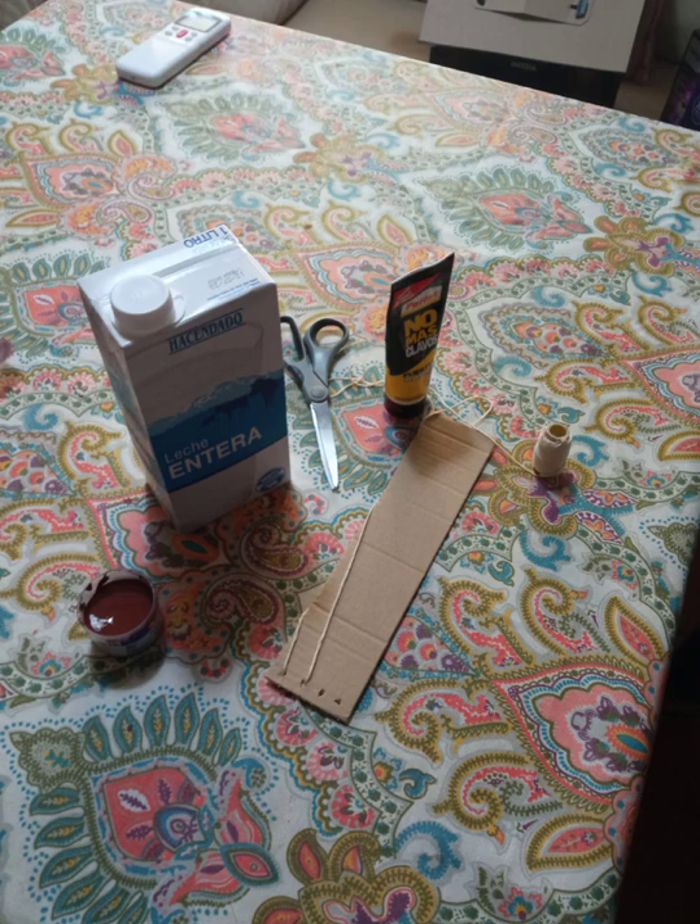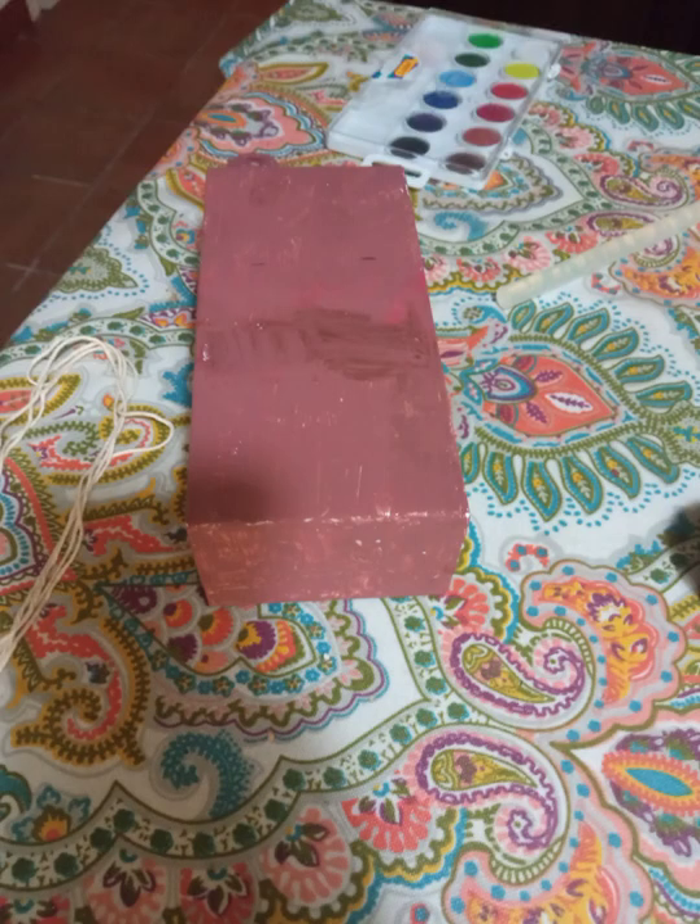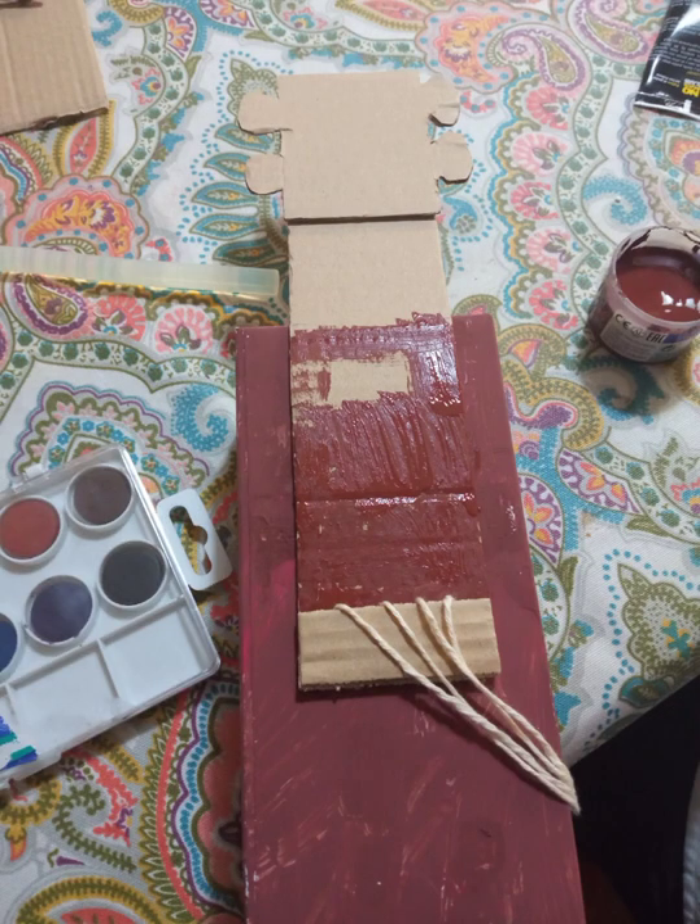The first step is to paint the milk box. The second step is to glue to the milk box a piece of a normal box.